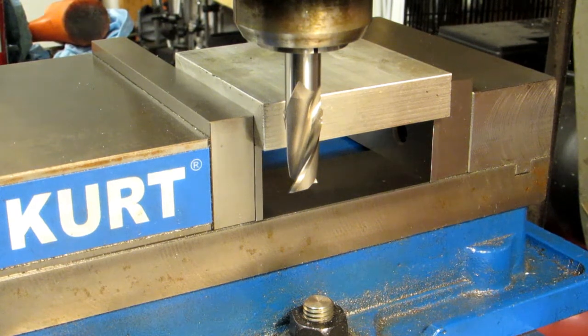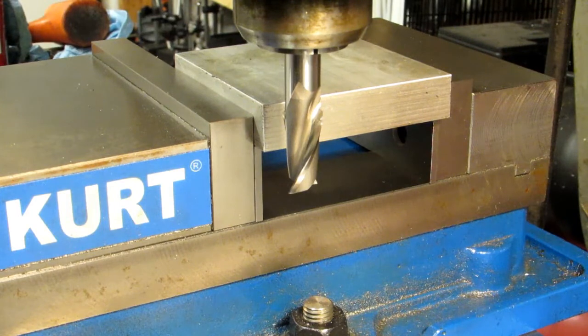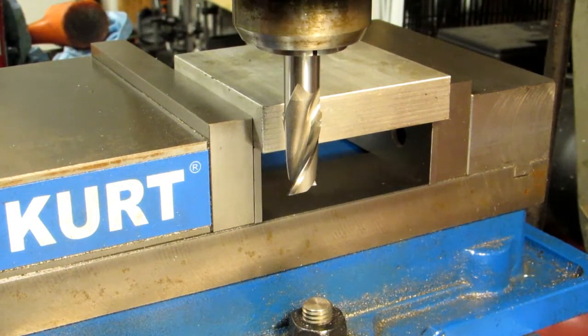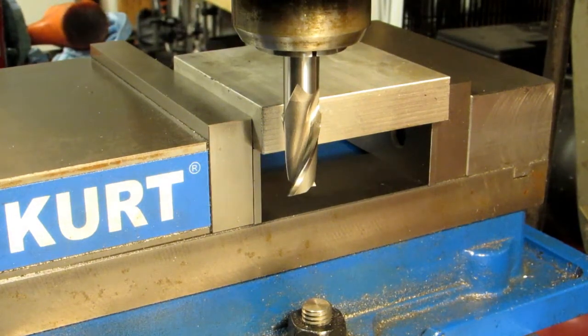Hi, today I'd like to talk about the difference between climb milling and conventional milling, and it has to do with the direction of the feed in relation to the rotation of the cutter. So just for demonstration purposes, I've got the mill geared down to its lowest speed so you can see the rotation of the cutter.